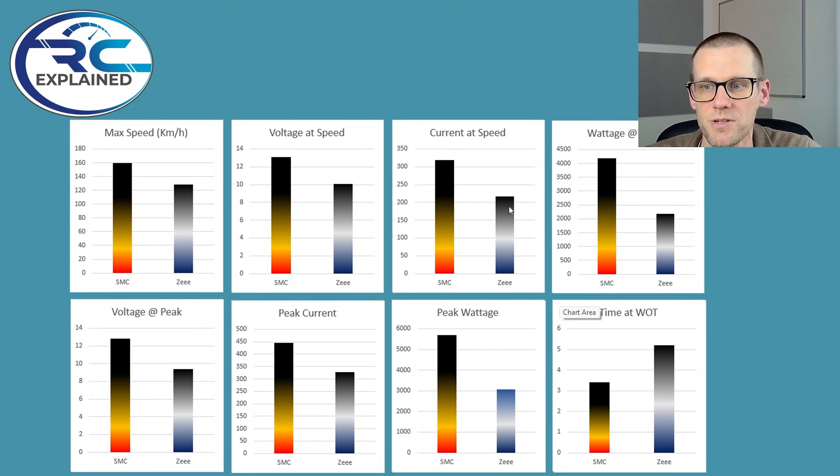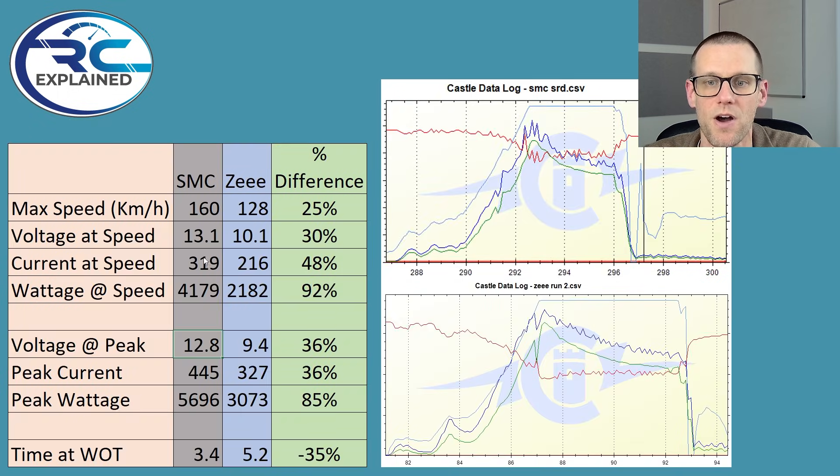Now what's really incredible is when we look at the current — we're just above 200-something amps at speed for the Z, and over 300 amps for the SMC. What's drastic about this is we're doing a hundred-plus amps more on the SMC, but it was able to maintain 30% more voltage. That is truly incredible. And this makes the watt speed 4,000 versus 2,000.